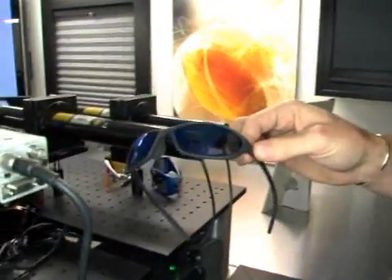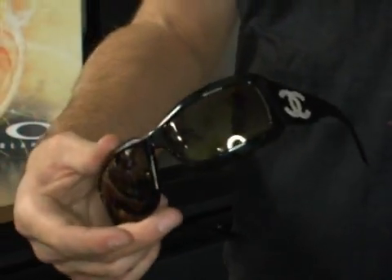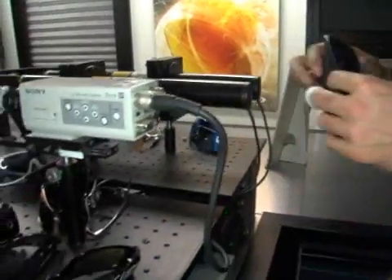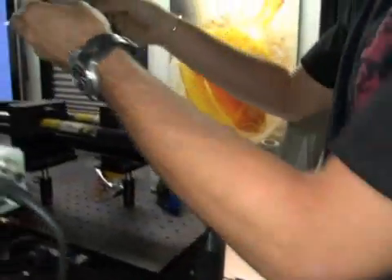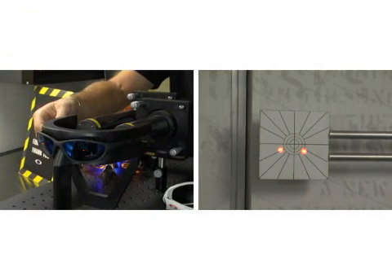The common problems start with the design. Sunglasses over the years have evolved into these cool wrap shapes, and the problem is the wrap creates a curved surface or curved lens for light to travel through. We all know that a flat plane of glass will allow light to travel straight through, but once you put a curve to that surface, it's going to bend light, causing prism. This is our first pair we're going to test — it's a leading competitor with a nice wrap to it. Watch what happens to that light — it gets spread apart. We call that horizontal prism.